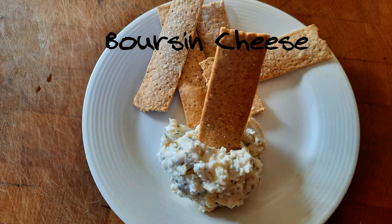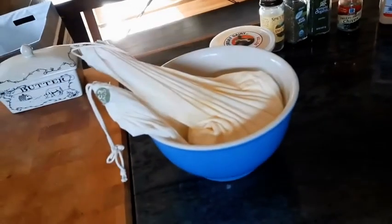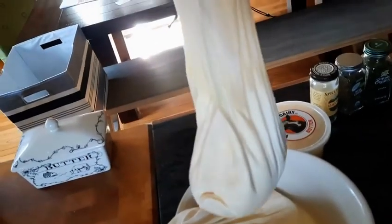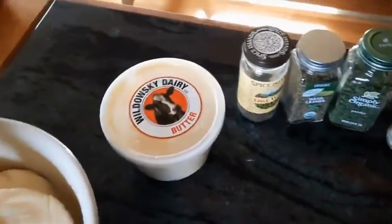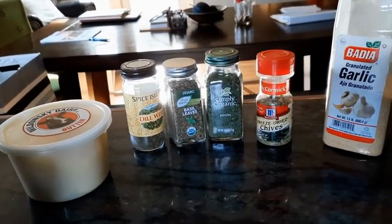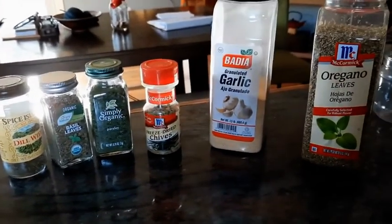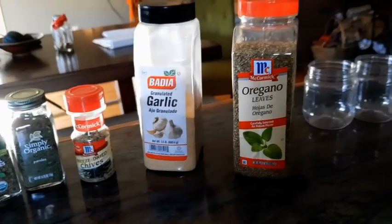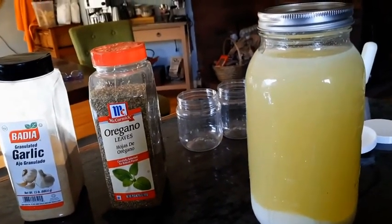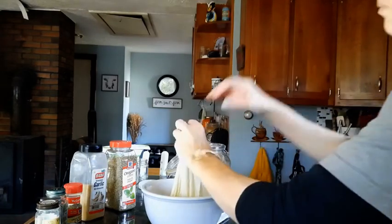Hey everybody, it's me Kimber here at the Enchanted Oak Farm and we're making boursin cheese spread today. What you're seeing here are two bags of my kefir, which is also a cream cheese that I made from my own kefir. Here's all the spices that we're using today, and the ingredients will be in the description box.